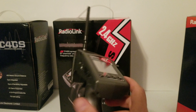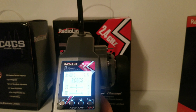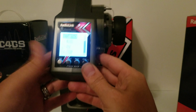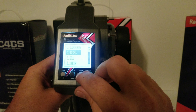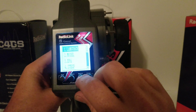To access the menu, you press both end buttons and it'll bring up the menu. Then you have the plus and minus buttons to cycle through the menu. Of course you've got your language setting.